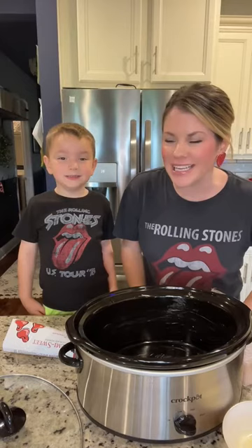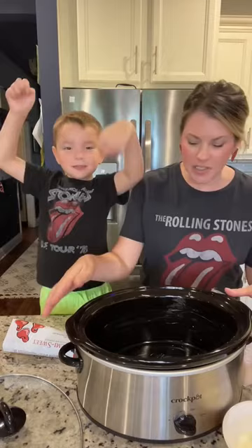Today's Crocktober recipe is death by chocolate cake. Are you excited? Yeah!